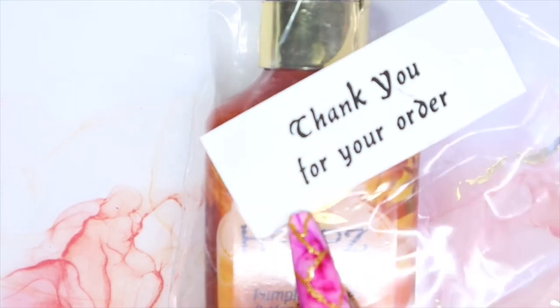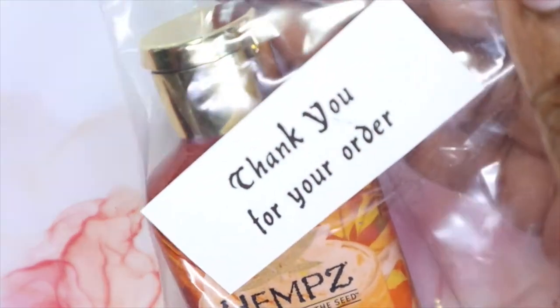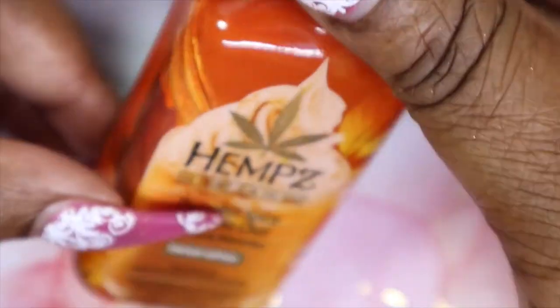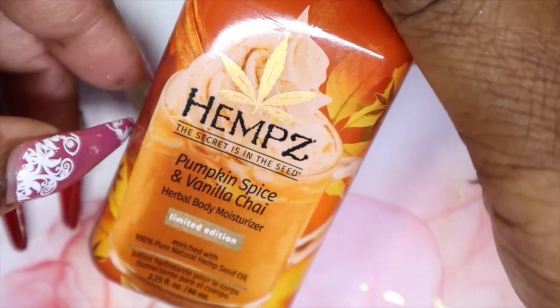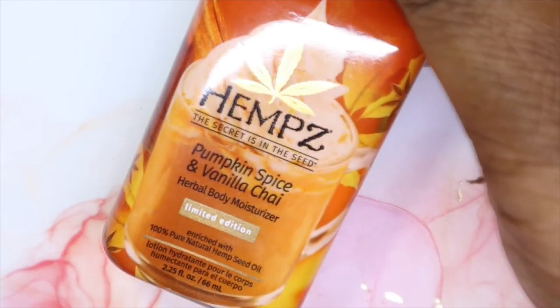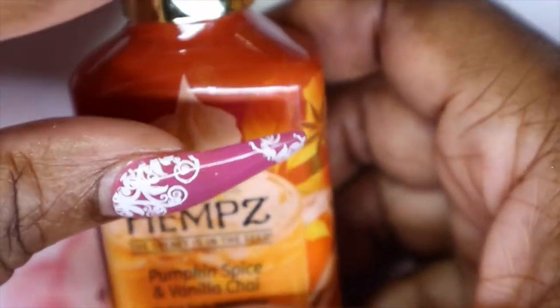Then I believe this came in with my January order as a thank you — they gave me the hemp pumpkin spice and vanilla chai lotion. This was a limited edition one and I'm so glad I got it because I'm actually running out of my first hemp lotion I shared with you guys in a previous haul. So when they sent me this I was like great — it smells like fall.